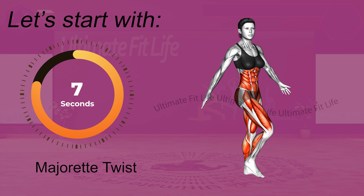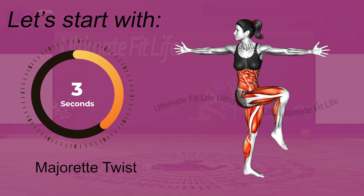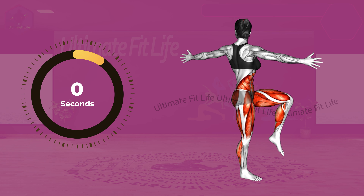Let's start with Majorette Twist in 3, 2, 1, go!